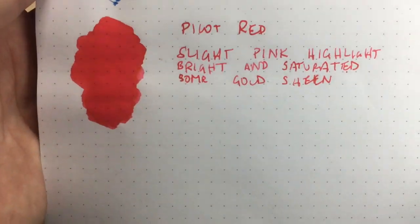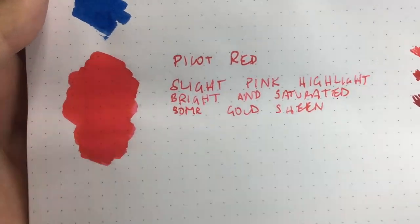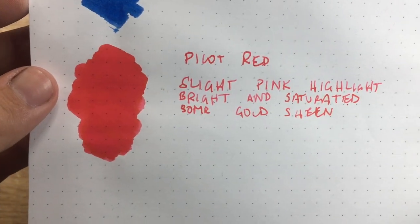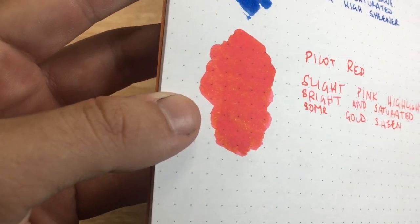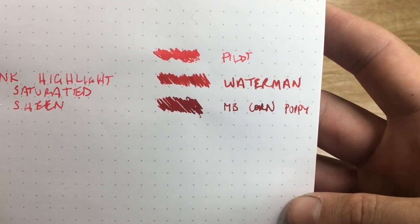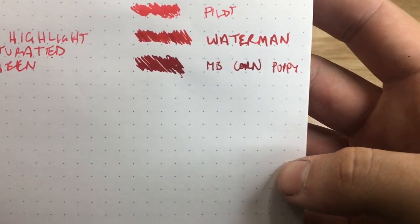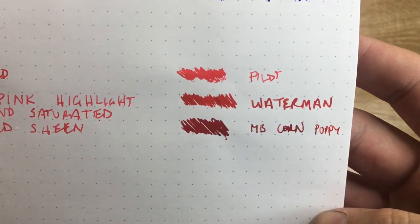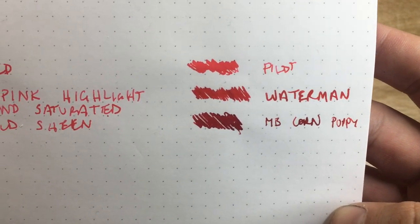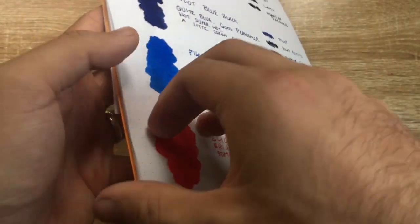Then we have Pilot red — this is a slightly pink, highlighted sort of red. It's bright and saturated with some gold sheen, which you can probably pick up there. Comparing it to Waterman red, which is a great red, and Montblanc Corn Poppy Red, you can see it's quite light and has an almost familiar sort of color to it.